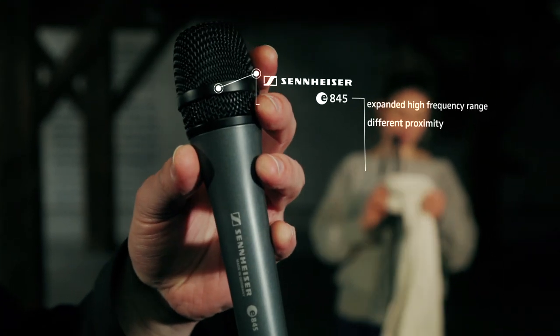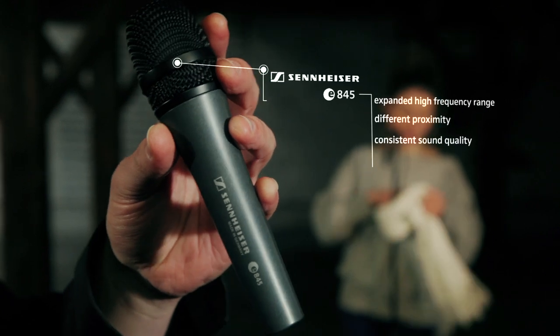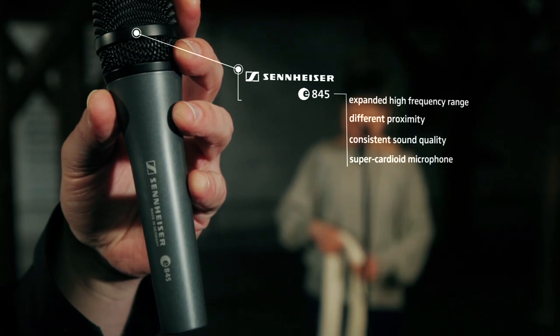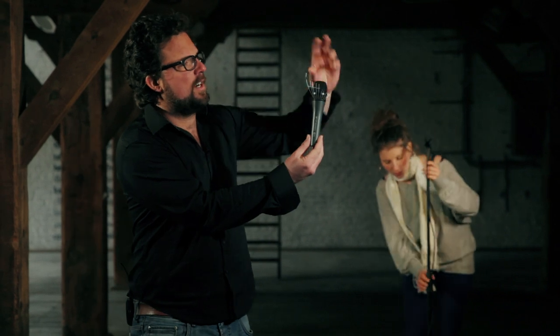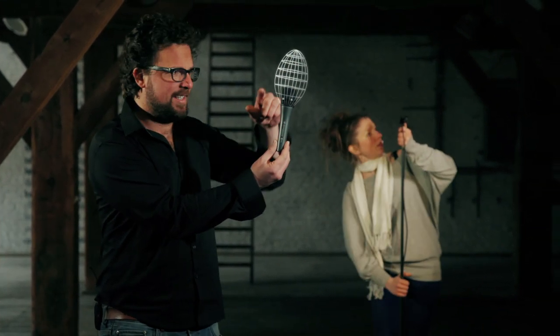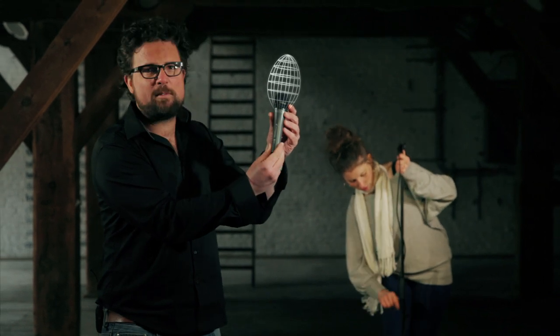Even at different speaking proximities it will offer a consistent sound quality, and that is because it's a super cardioid microphone. Super cardioid means that the sensitivity of this microphone concentrates at the tip of the mic and to a lower extent to the sides. So this microphone will actually eliminate ambient noise coming from the sides of the microphone.